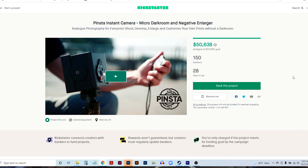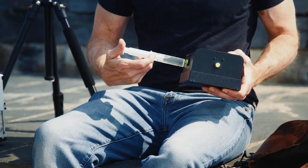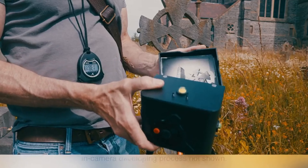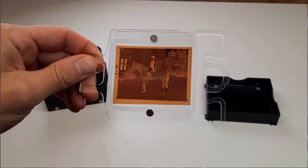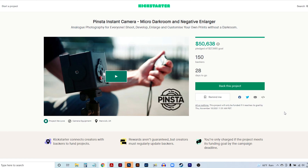This Analog Photography Kickstarter project was funded in under four hours and today I want to look into this product and talk about what makes it interesting and really exceptional. It's called the Pinsta. It's a pinhole camera, it's a micro darkroom and it's a negative enlarger all in one unit. It's a self-contained pinhole camera and development box that'll print an image onto 4x5 photographic paper, and not only that, you can use it to enlarge and print from your existing negatives. As of this video it's only three days into its 30-day campaign and it's almost doubled its goal.